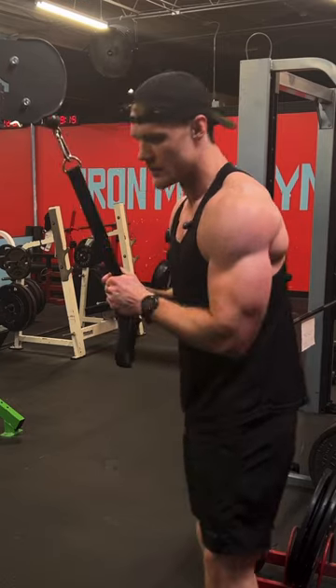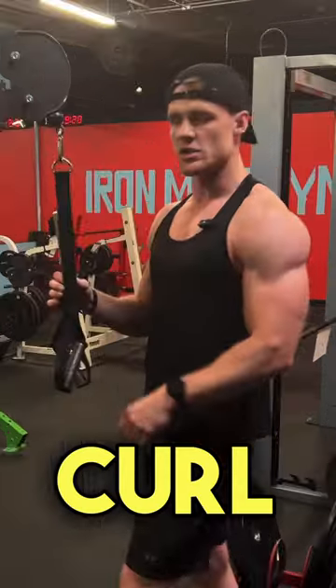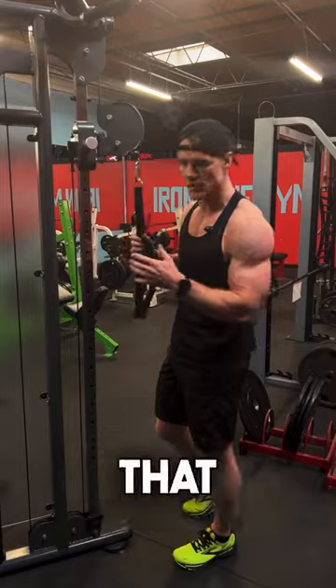Do your first set, 10 reps. Second set, 10 reps. And then the next exercise you're doing is a bicep curl.